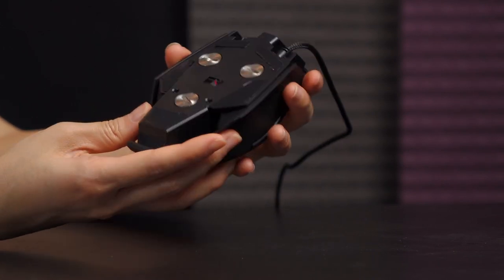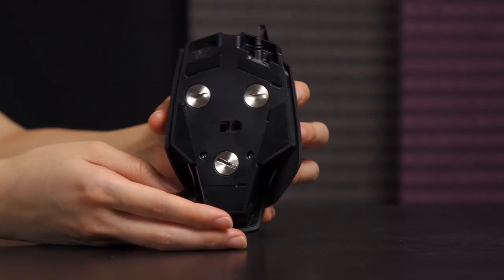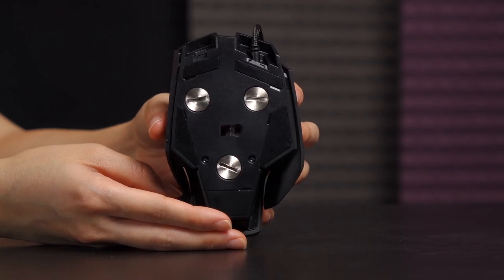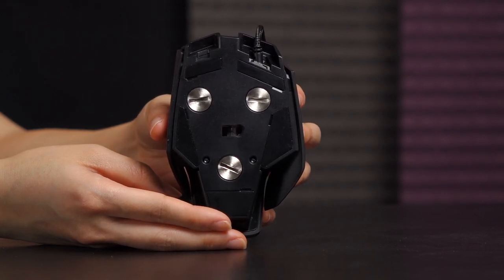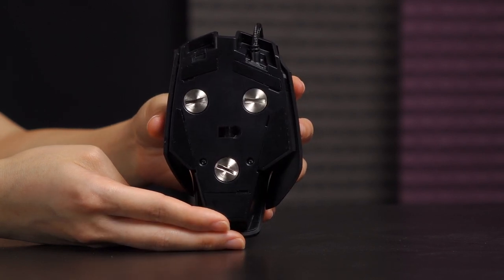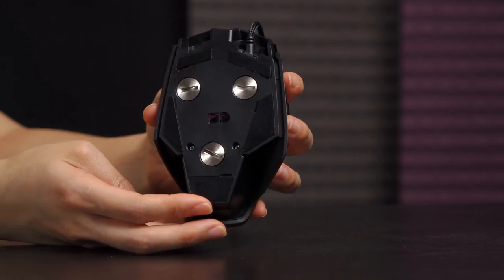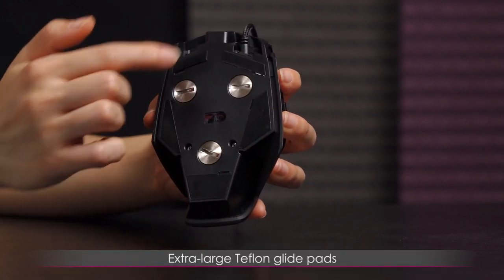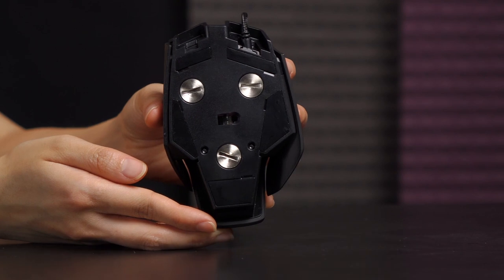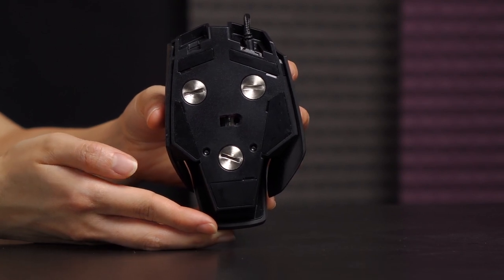When you flip this over, the first thing you'll see is what looks like a very sad robot with very high cheekbones — look at his eyes, all sad, with little eyebrows. These are actually just Teflon gliding feet, but I do like how they look like a sad robot. Maybe one day it can look like a happy robot.